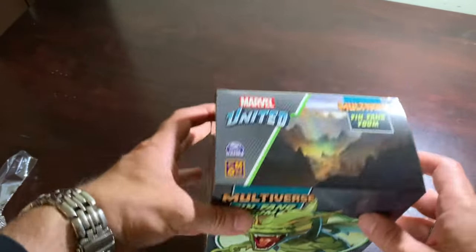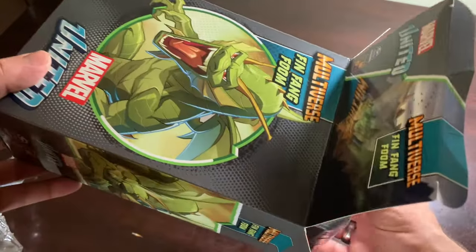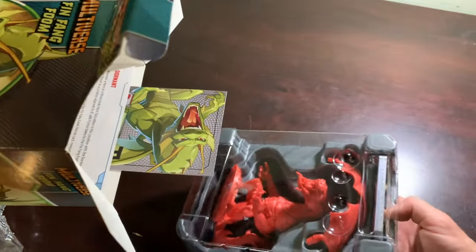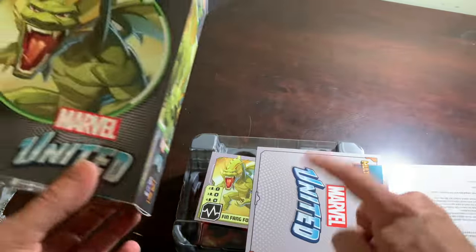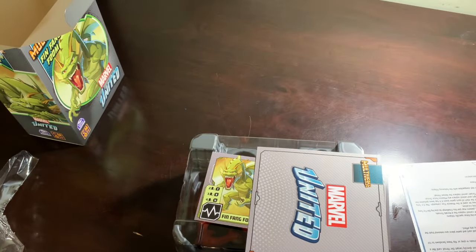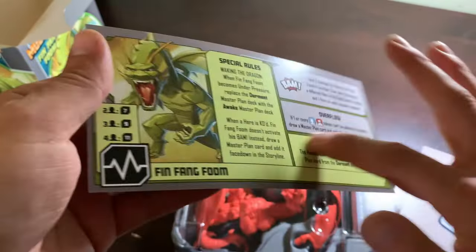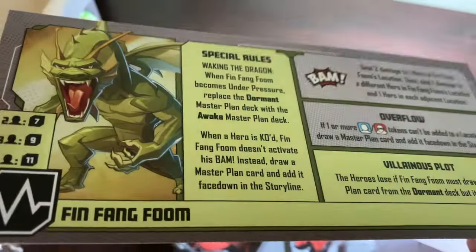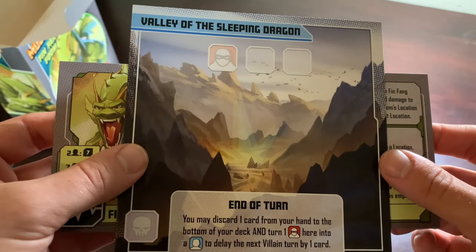Here we go. Look at these boxes. I like to fold the seam so it's easier in the future when I have to get this guy out. The dashboard is in here, and the location. I might move that dashboard and location somewhere else because it's kind of in there loose, and the dashboards are my favorite component - I don't want them to get bent or have the corners get wrecked. It feels so much glossier than seasons one and two - there's definitely been an upgrade to the card stock. Valley of the Sleeping Dragon - that's our location.